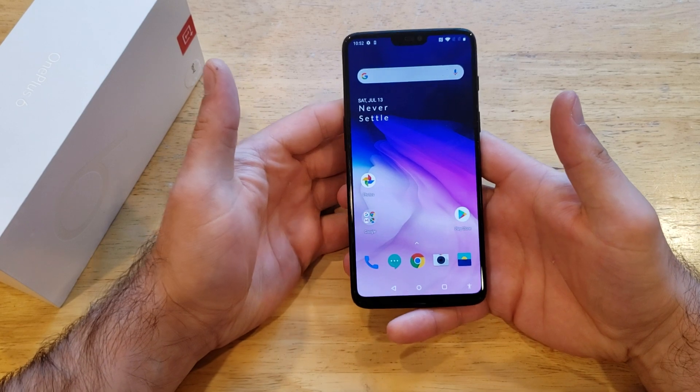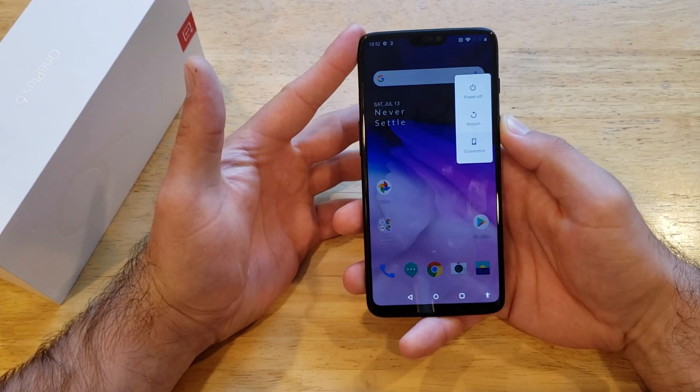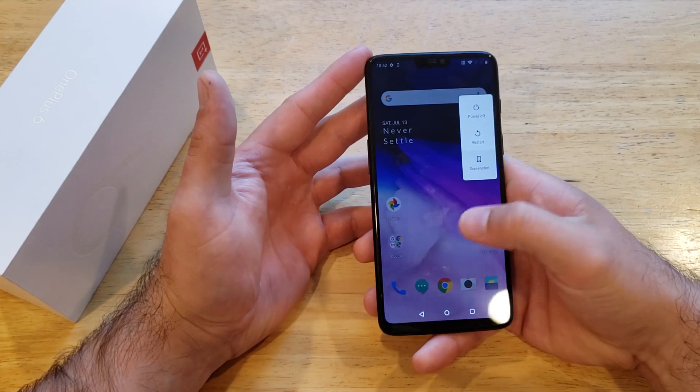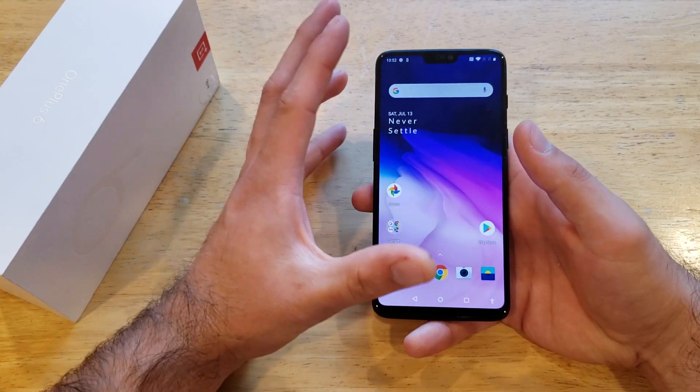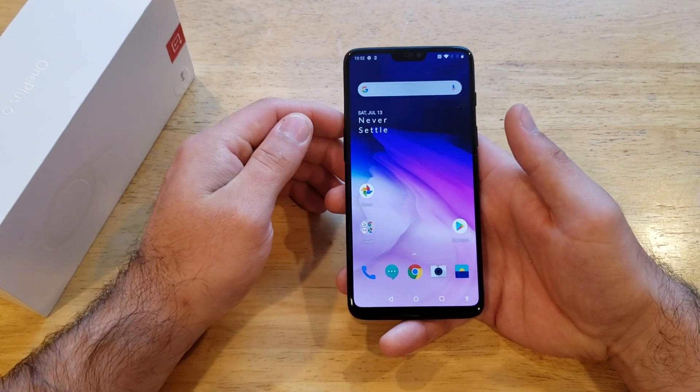So the first thing we're going to want to do — I'll show you two different ways. The first way to do a restart is by pressing and holding the power button. There is the restart option, you can just select it. But let's say your touchscreen is not working, your phone is malfunctioning, you can't get that screen to pop up, you can't select that restart button.